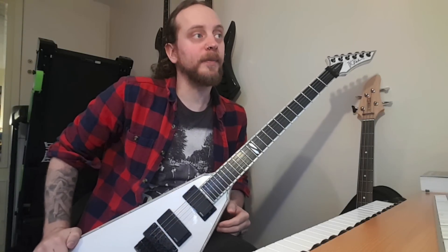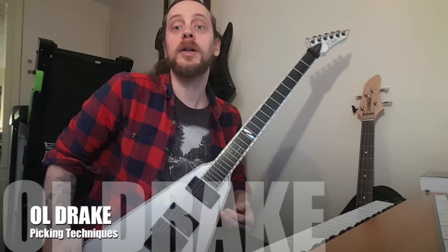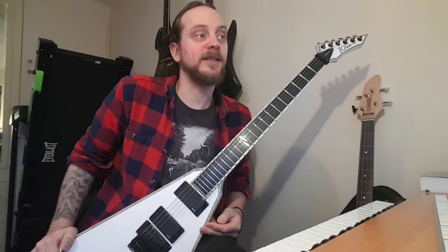Hey everyone, Ol here. Someone tweeted me the other day asking if I could do a video about my picking technique and how I go. So yeah, this is it.